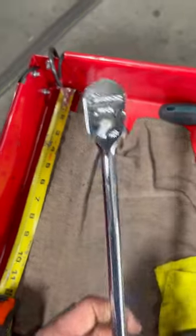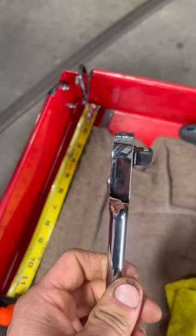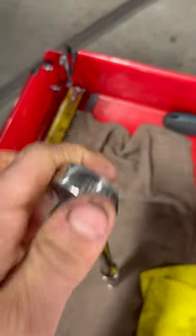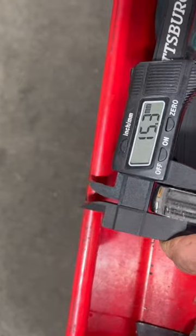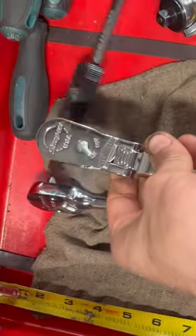I got the new Snap-on 3HFL100 with the old logo right there and the new switch, slimmer head, finer teeth, 100 tooth. I love it so far. It's a 12-inch ratchet. Use it pretty much in any way I can. It's definitely a go-to, and I definitely say snatch some up with the old logo while you can, because it's definitely worth it and it'll be a go-to for any mechanic in the field.